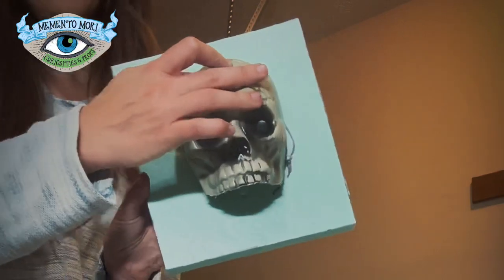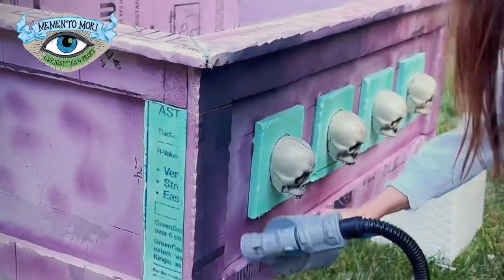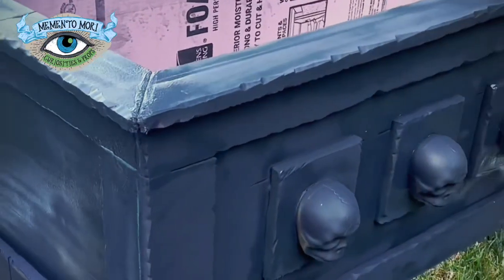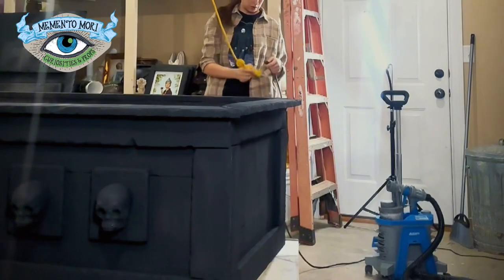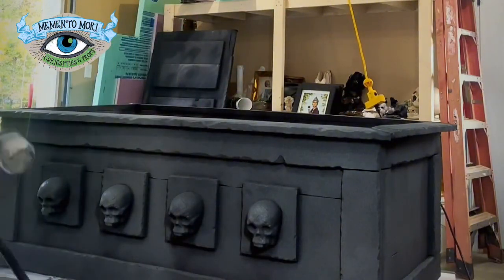I'm not sharing the dimensions because they are specific to my freezer, but you can literally replicate this any size, any shape — just get creative. And to be honest, since this is made of foam, you don't even need a freezer. You could just use this as your chiller.